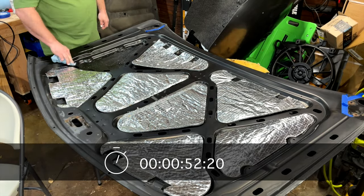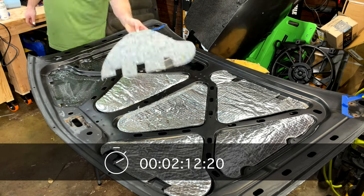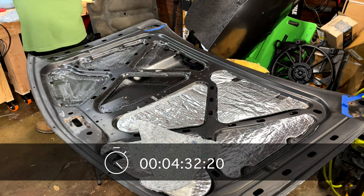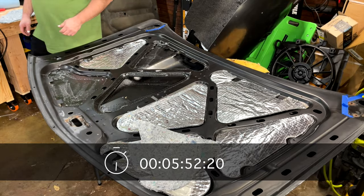The goal here is to put a generous amount of contact adhesive on both the hood and the bottom side of the insulation, and let them wait until they're both tacky before pressing them together. That's why I'm going ahead and spraying several parts of the hood, then turning back to my workbench to spray the insulation pieces — giving the glue time to set.